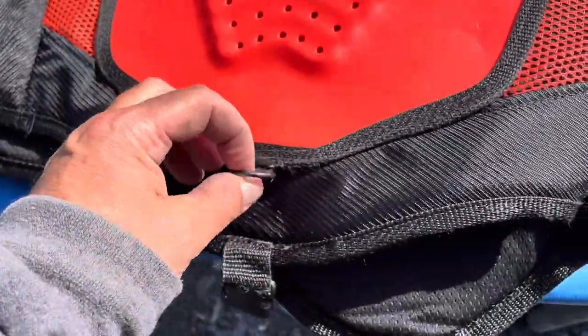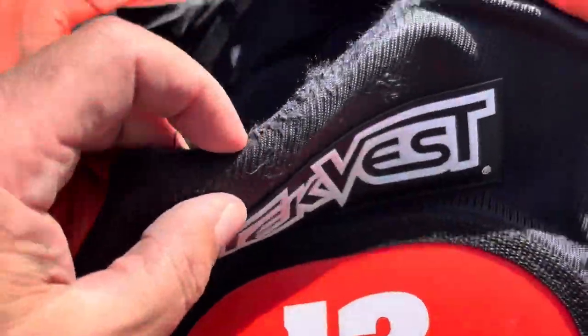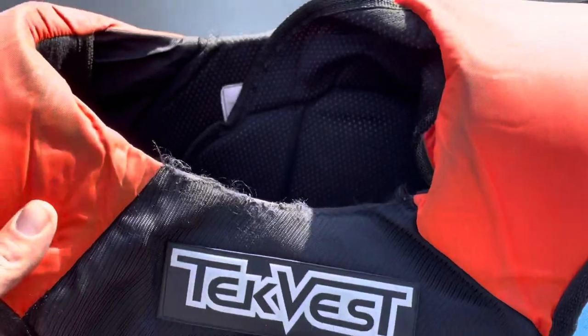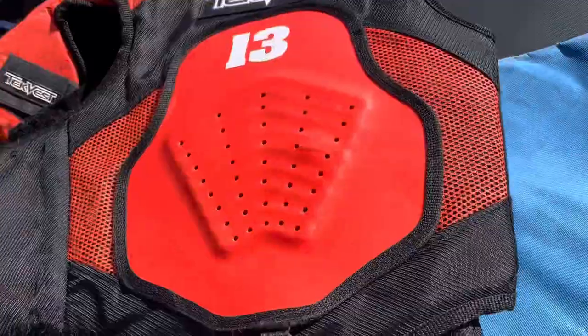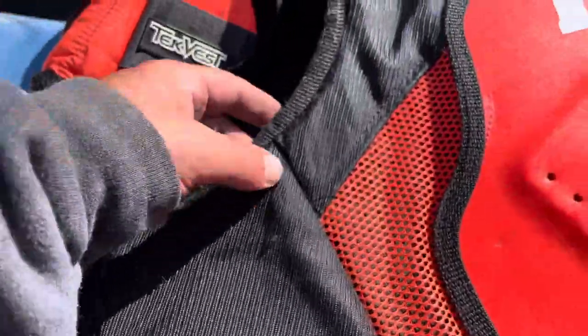This is where the cord would fit for your snow machine — the tether. Got a little bit of wear here. I raced in this a number of times, and then my son raced in it. And it's been good. You can see the wear — it's really not bad.